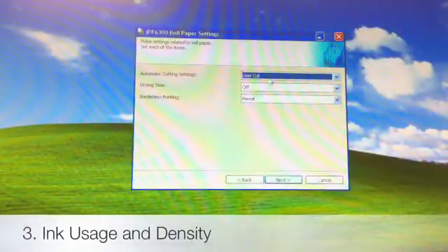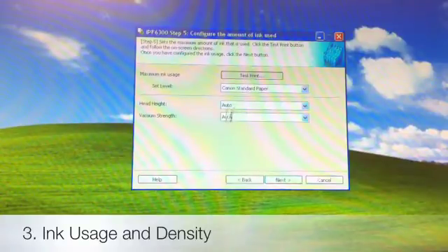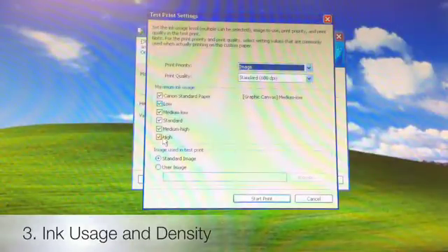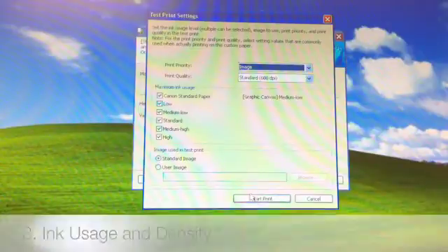Drying time is off. Borderless printing — Permit. We're going to hit Next. For Maximum Ink Usage, we're going to hit Test Print and leave everything at Auto because the printer is going to determine that itself. When we click Test Print, we're going to see six different levels of ink — Canon Standard Paper, which is the lowest amount, through High, which is obviously the highest. We're going to hit Start Print and check each one individually.